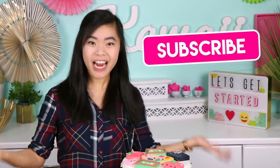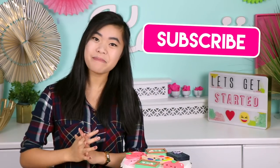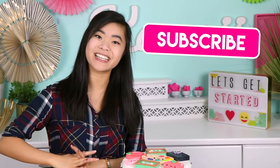But before we get started, if you are not subscribed already, make sure you tap that subscribe button and turn on notifications for new videos every single week. And without further ado, let's hop right into it.